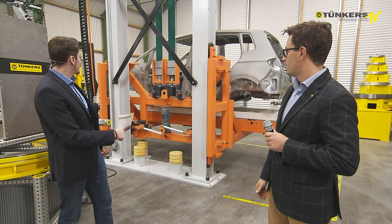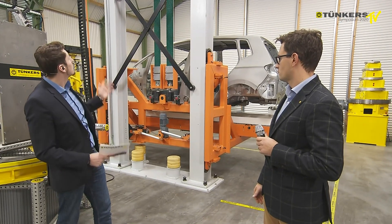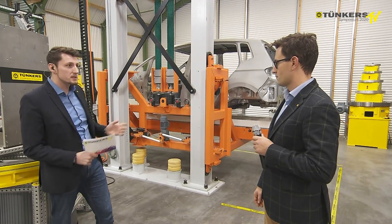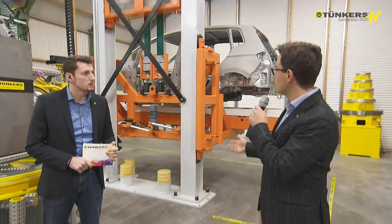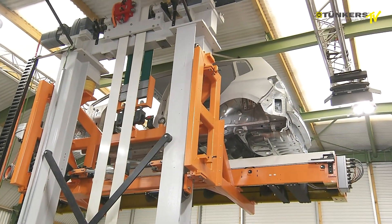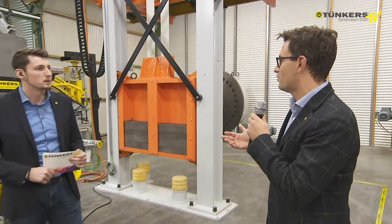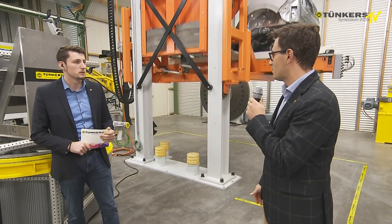The car body arrives here, then it's moved upwards, and here we have a height of about 3 meters. What is customary? This has been installed and developed for 12 meters and for 2 tons, but of course other sizes and other strokes are always possible.